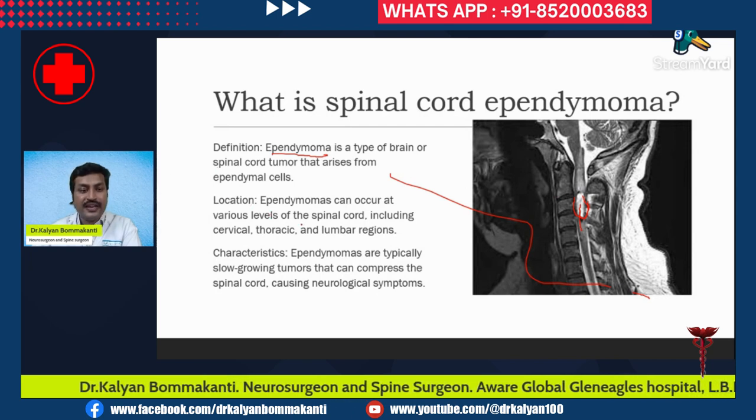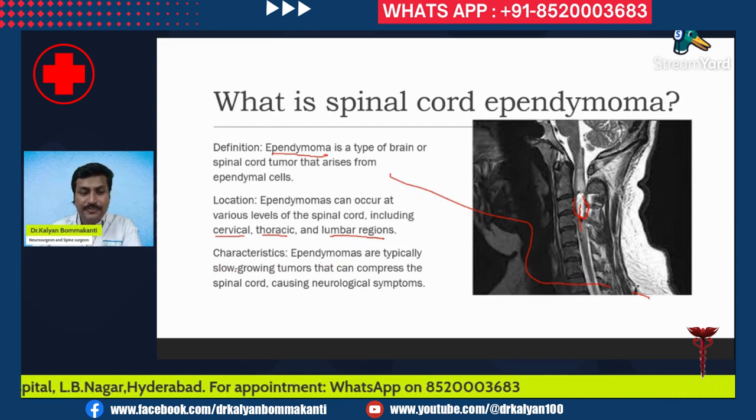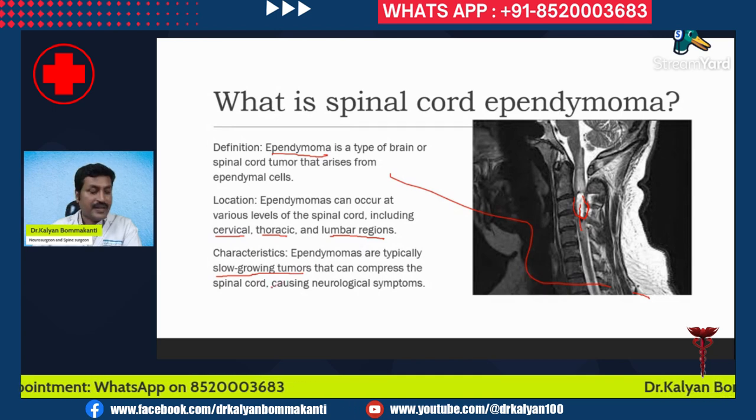Ependymomas can arise at various levels of the spinal cord including the cervical region, the thoracic region, and the lumbar region. They are typically slow growing tumors that compress the spinal cord and cause neurological symptoms.